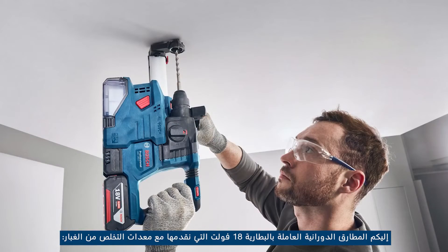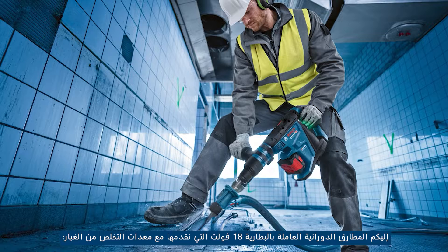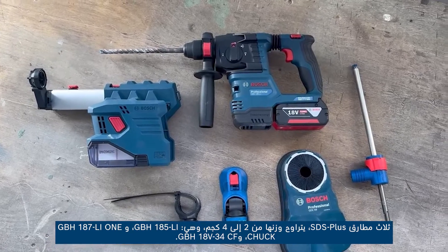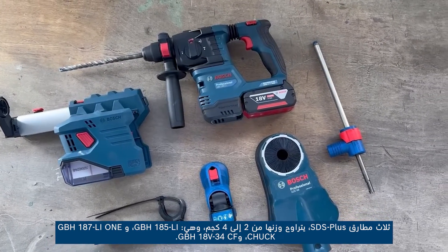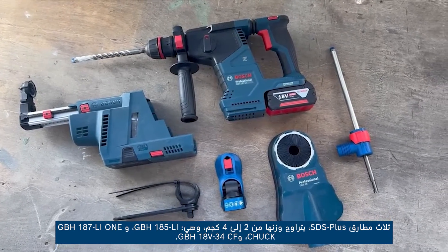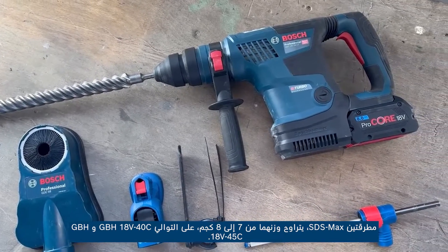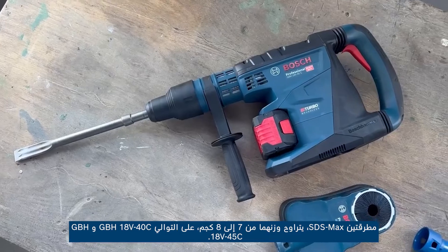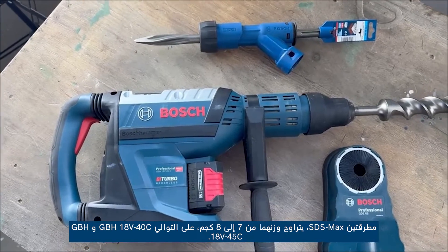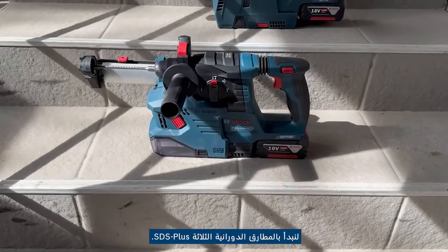Here are the rotary hammers with 18-volt battery that we present to you, along with the dust removal equipment: 3 SDS plus hammers from the 2–4 kg weight range, namely GBH 185-LI, GBH 187-LI One Chuck and GBH 18V-34 CF. 2 SDS Max hammers from the 7–8 kg range, respectively GBH 18V-40 C and GBH 18V-45 C. Let's start with the 3 SDS plus rotary hammers.